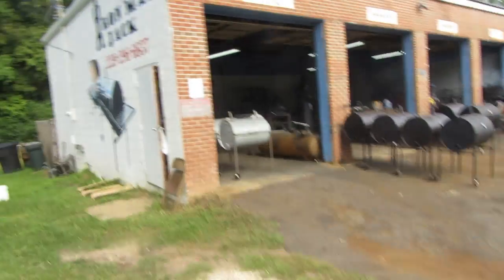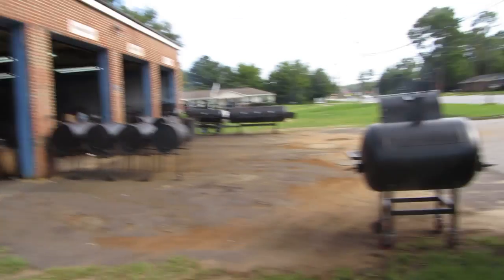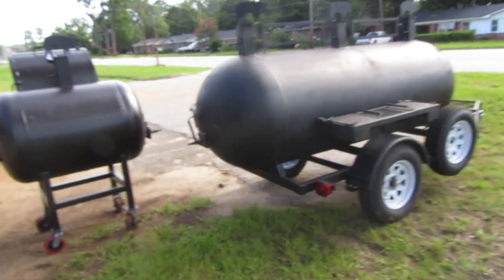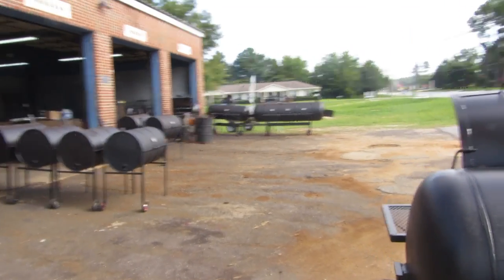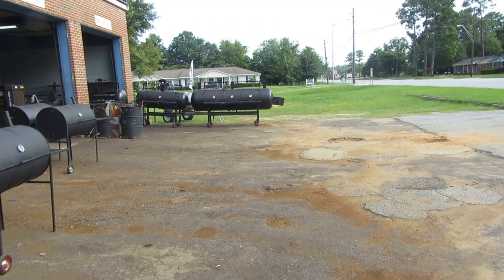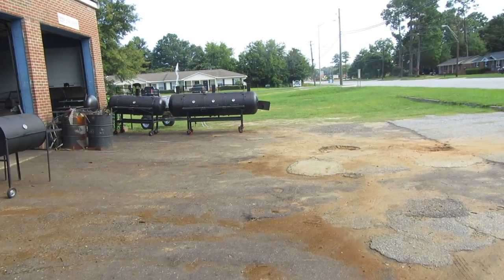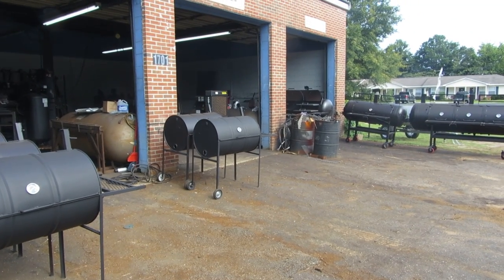This is Iron Man Jack here in Albany. We want to build you your smoker. Give us a call at 229-296-6837, or you can find us at www.ironmanjackalbany.com. Y'all have a great day.